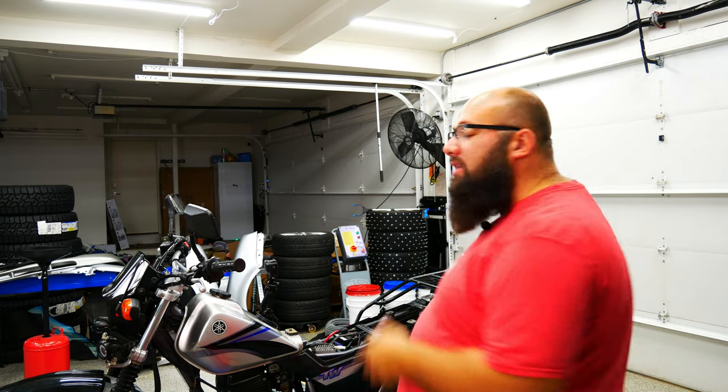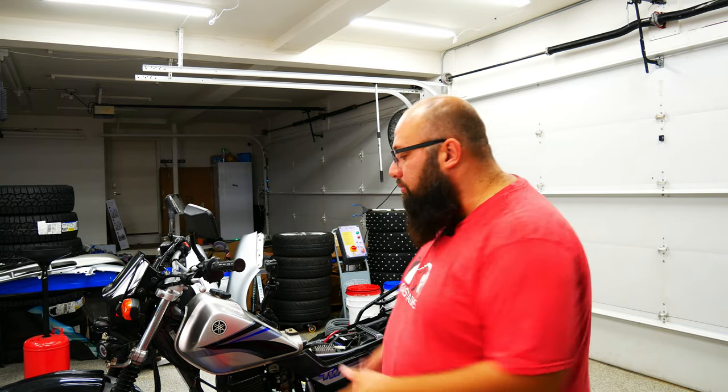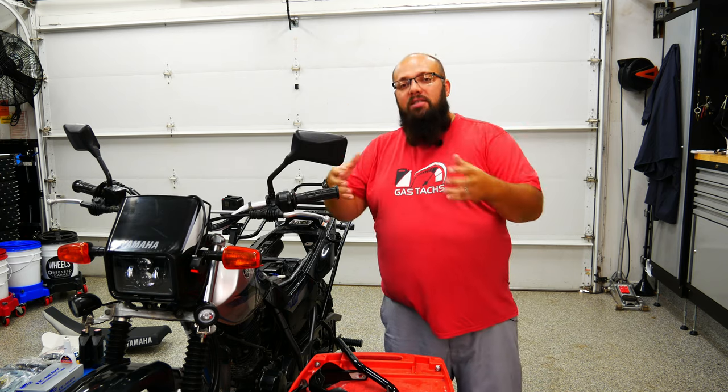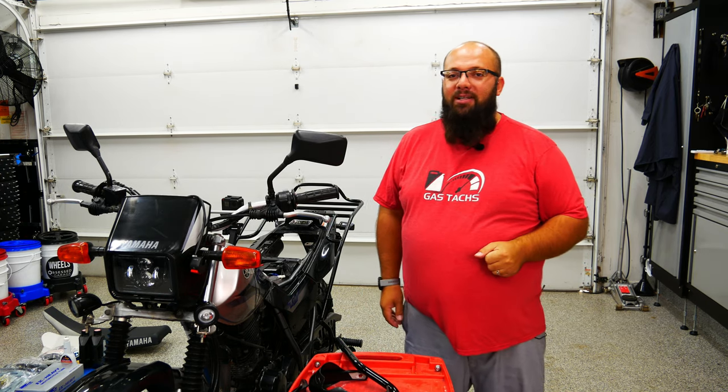Hey guys, welcome back to the channel. I'm Warwick and you're watching Gas Tags, the channel that's here to help you figure out how to build your dream garage. Right behind me is my 2005 TW200. The last couple of videos I've been outfitting this with some accessories for some adventure coming up this winter. But today we're going over the handlebars — replacing the handlebars, replacing the grips, and putting some handle guards on there. So without further ado, let's jump right into it.